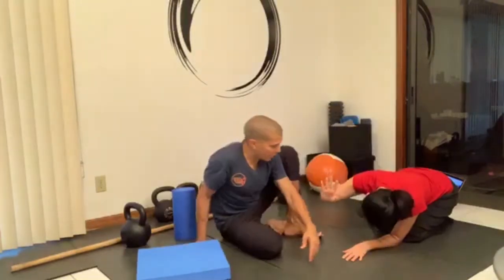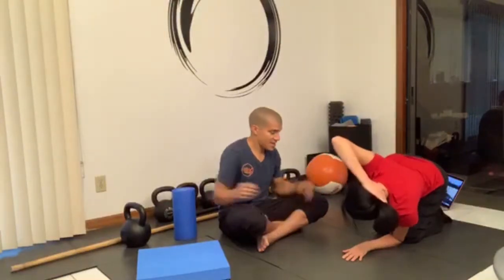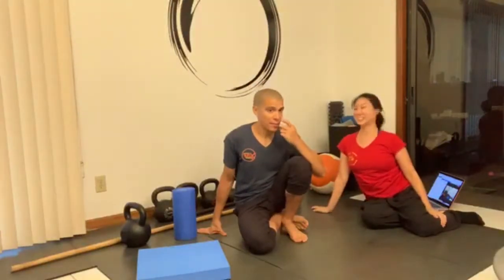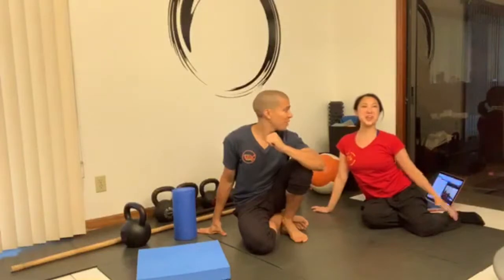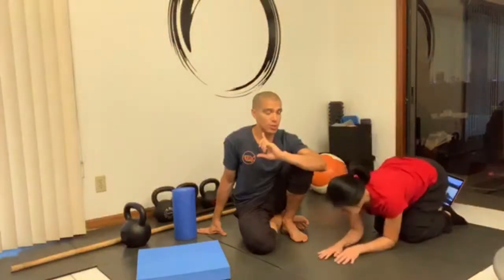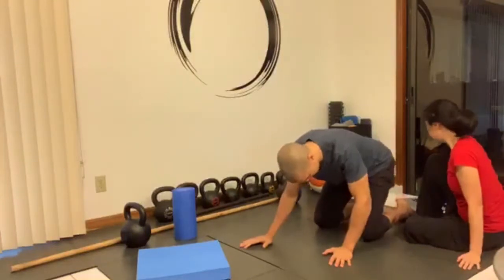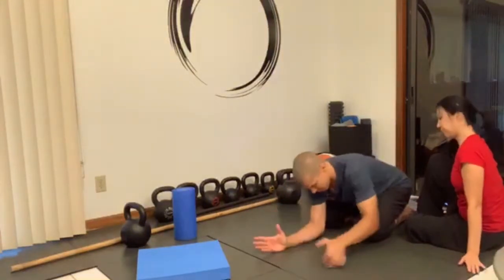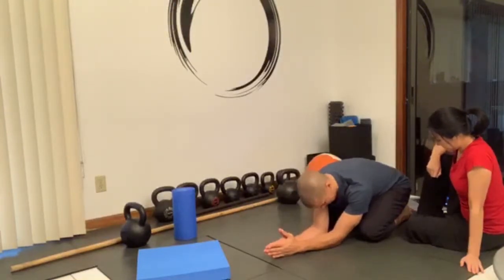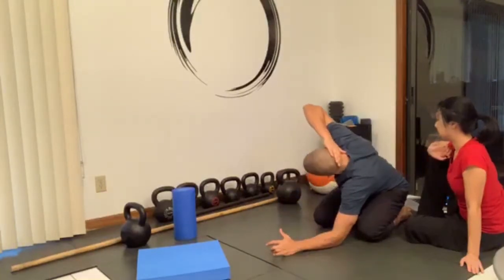If you've got a friend or partner — or a random person on the street — they can help guide you. You'll notice I don't have as good mobility as Mimi does. I'm in the position, butt touching heels, starting in my prayer position. I'll do my easier side first.